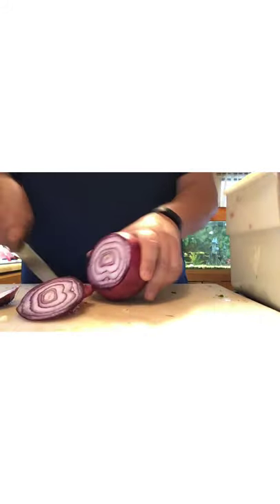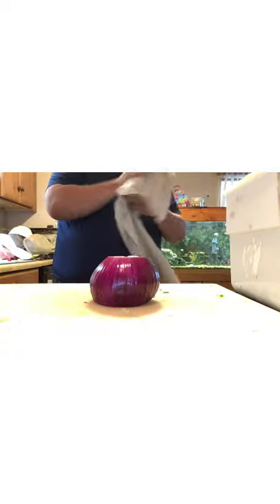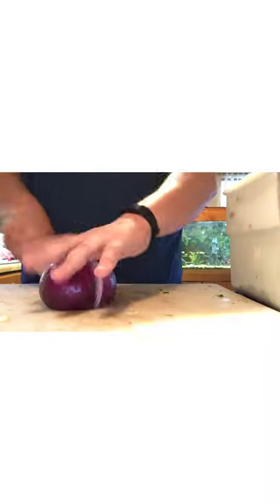I haven't quite mastered the way chefs cut only one side of the onion and dice the whole thing, but this is the way I do it: cut off both ends, cut it in half, then just peel the skin off. I did just rinse that onion off — it does take away some of the flavor, but a quick rinse isn't going to do too much damage.